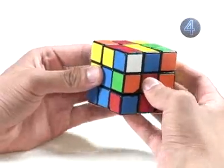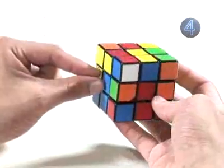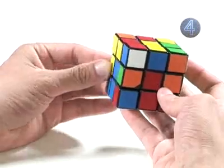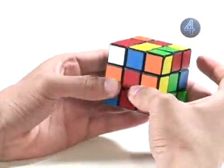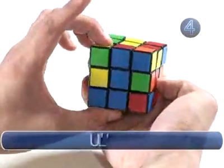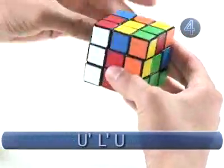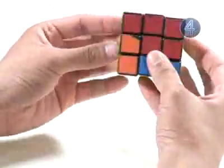We have one more corner to solve — the red and blue corner is already between the red and blue face, so we don't need to turn the top. Because the white sticker is on the right side, we use this algorithm: top counter-clockwise, left face counter-clockwise, top clockwise, left side clockwise. Now we have solved our first layer.